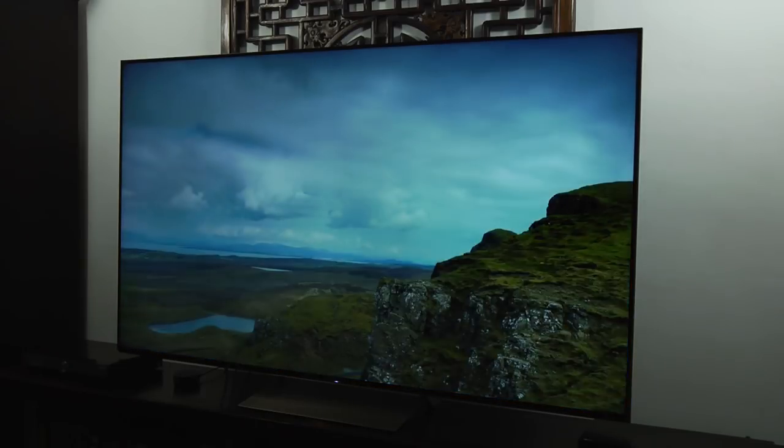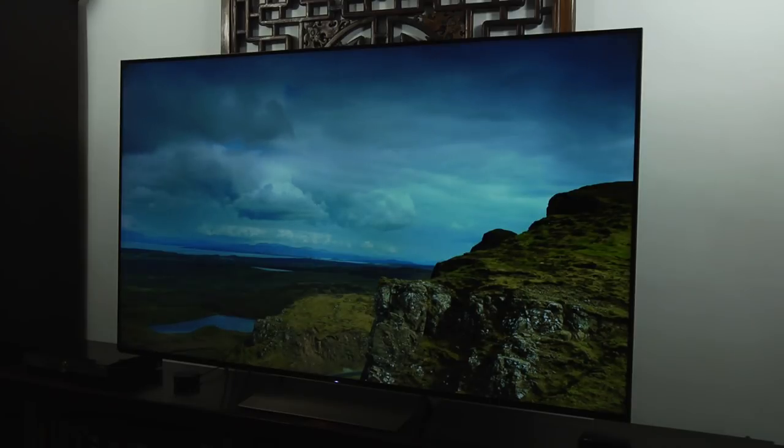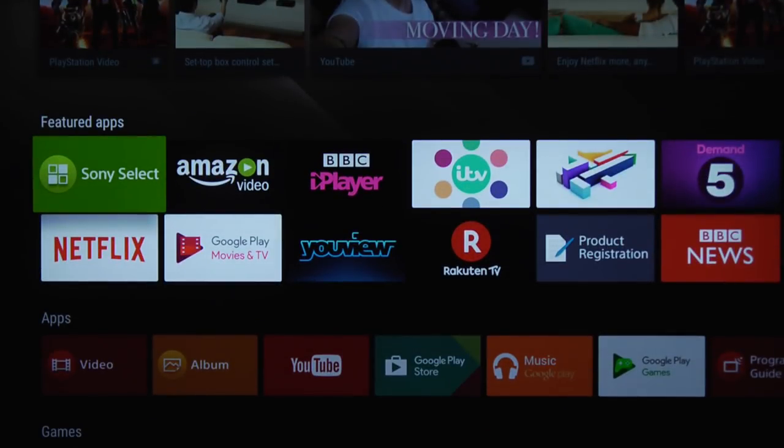In terms of its features, this TV's headline feature is that it will, at some point, support Dolby Vision — they haven't updated it yet, but there is a firmware update coming. It does support HDR10, and it will also support Hybrid Log Gamma when it gets the Dolby Vision update. In terms of its smart platform, this TV uses Android 7, which it has just recently received an update for.